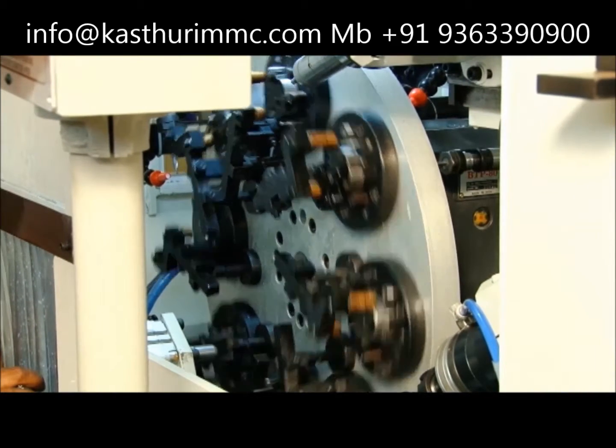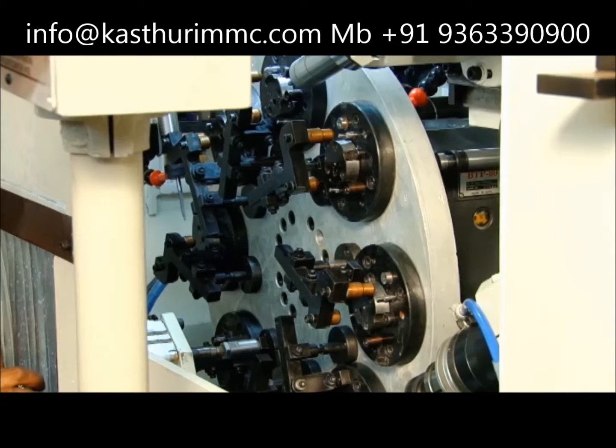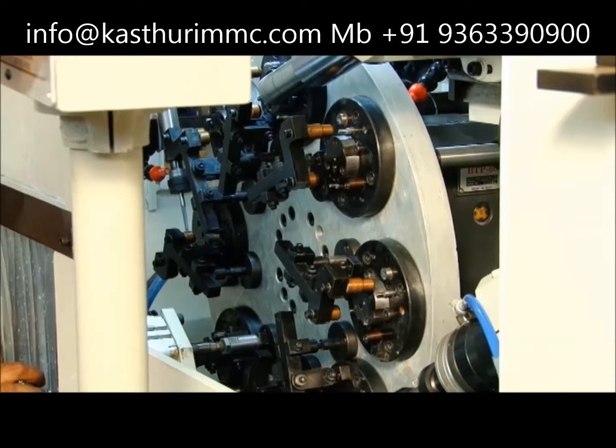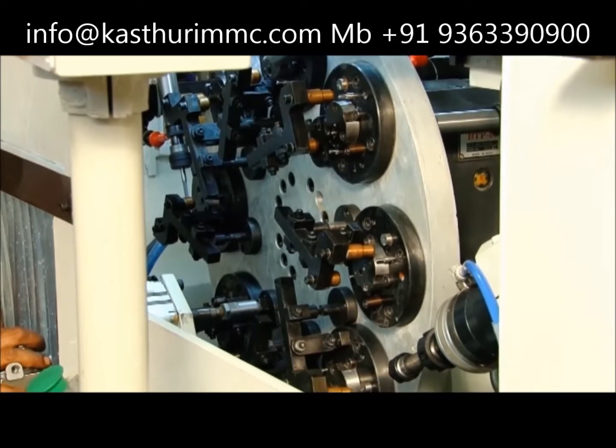We have done many multi-drilling operation machines, but this machine with a rotary table is a milestone for us. The whole positioning for drilling and tapping is critical.